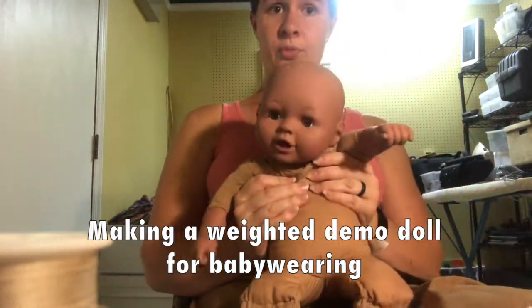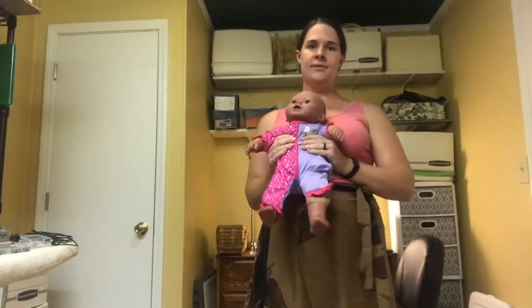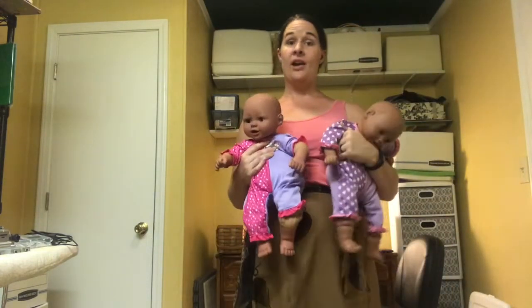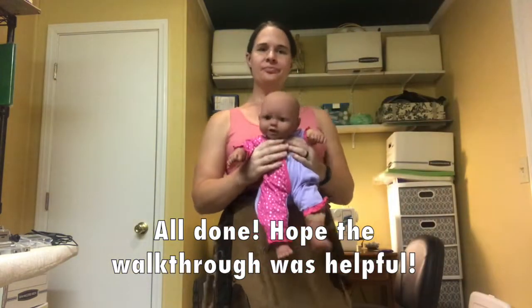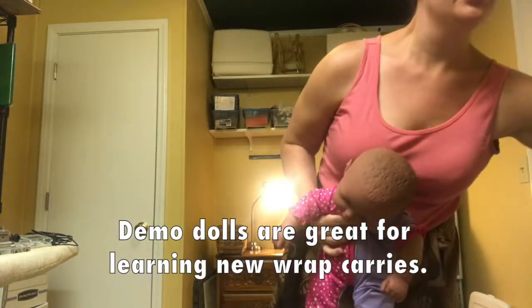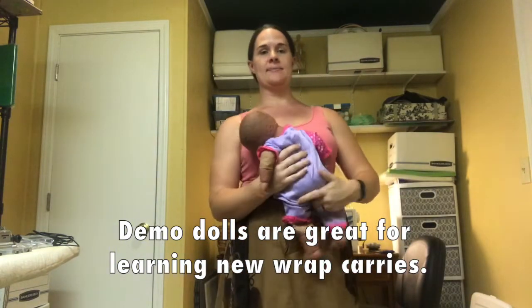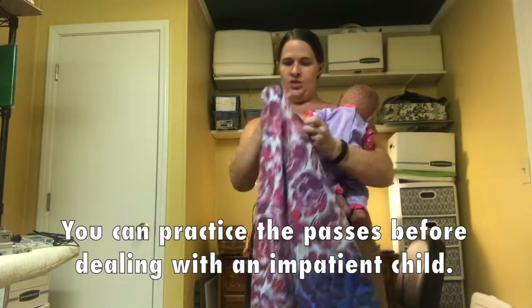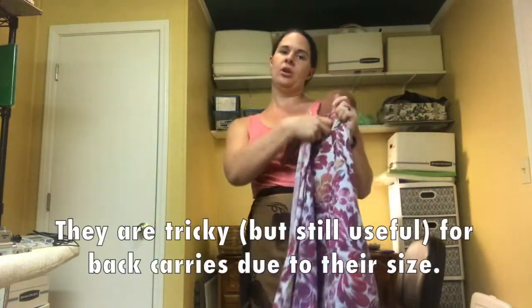So I'm going to redress this — and ta-da! I now have two demo dolls, but you could have one. I hope that little walkthrough was helpful for anyone interested in making their own demo doll. I find a demo doll really nice for learning new carries because I can work my way through the passes mentally several times before I have to deal with my daughter's impatience. They're a little tricky for back carries just because of their size, but they're still good for practicing.